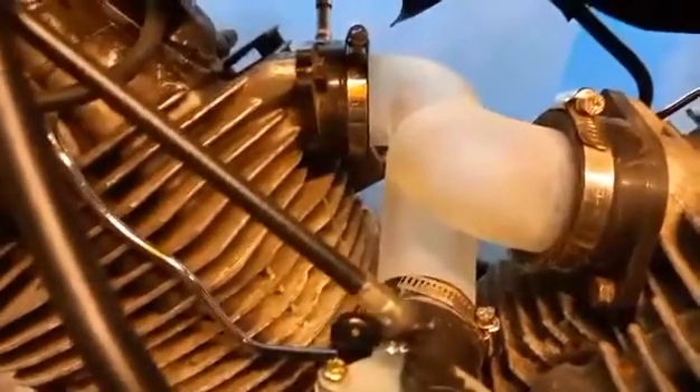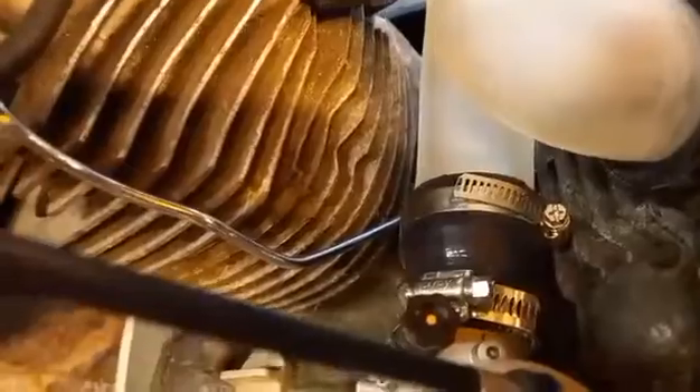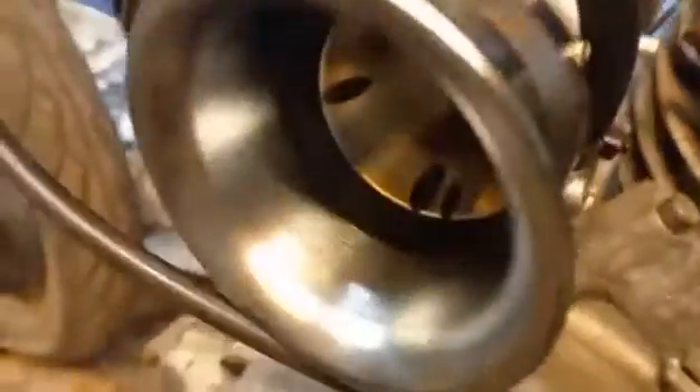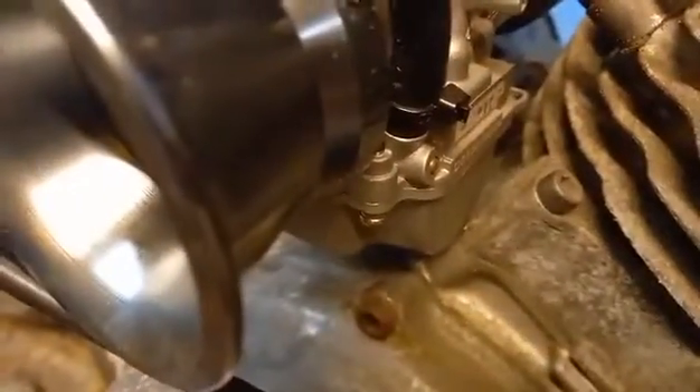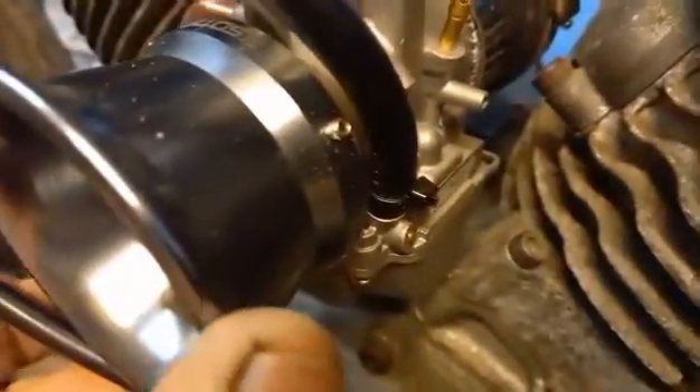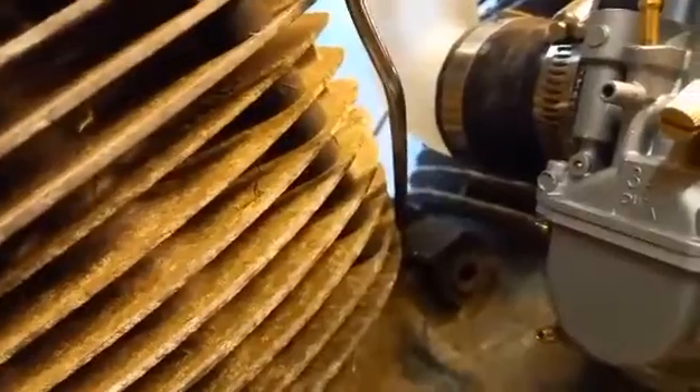Look what arrived in the post today — looking really good, fitment much better. I think we've overcooked it on the angle a bit for this type of carburetor, because it's touching just a little bit. We just need to move it over just a touch, but it's not far at all. We've got bags of room at this side, so maybe just overcooked it slightly.